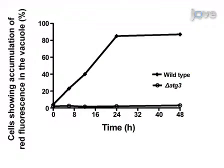To assess the level of mitophagy in the wild-type and ATG3 mutant strains, greater than 200 cells per strain were observed for accumulation of red fluorescence in the vacuole before the induction of mitophagy and at selected time points following induction. Plotting the proportion of cells showing vacuolar accumulation reveals that the degree of vacuolar uptake increases with time in wild-type cells, but not in Delta-ATG3 mutant cells that cannot deliver mitochondria to the vacuole.